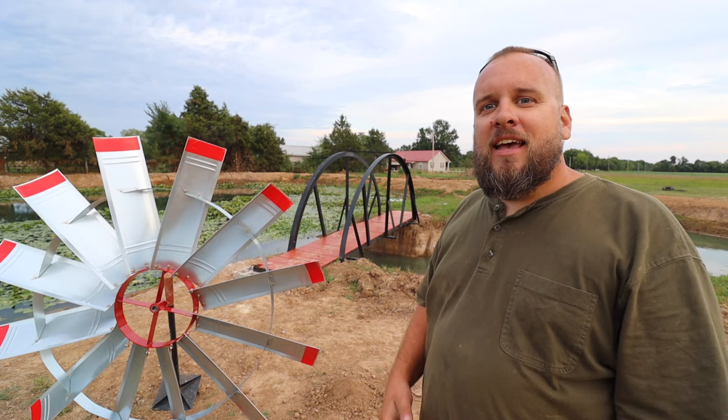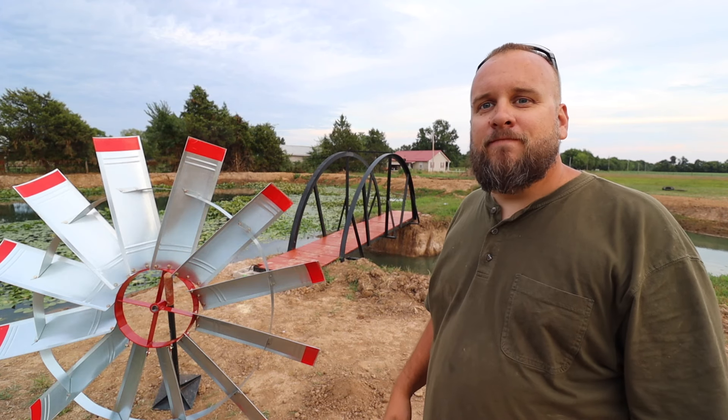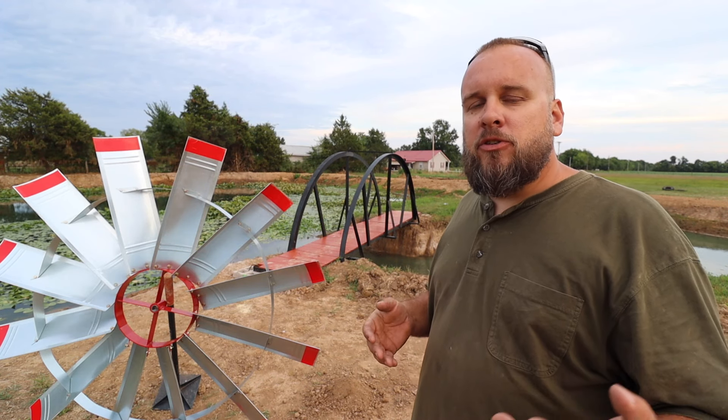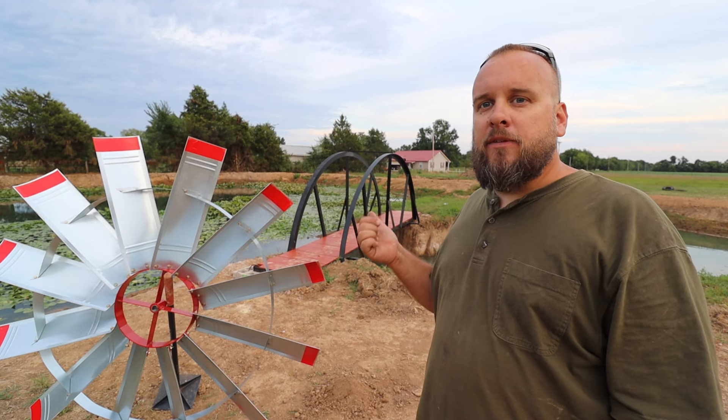Hey, it's Brock here from Rock Hill Farms, and I'm pretty excited today because my new windmill's here. If you've been following the channel, you know I've put a tremendous amount of time, energy, and money into renovating this pond.